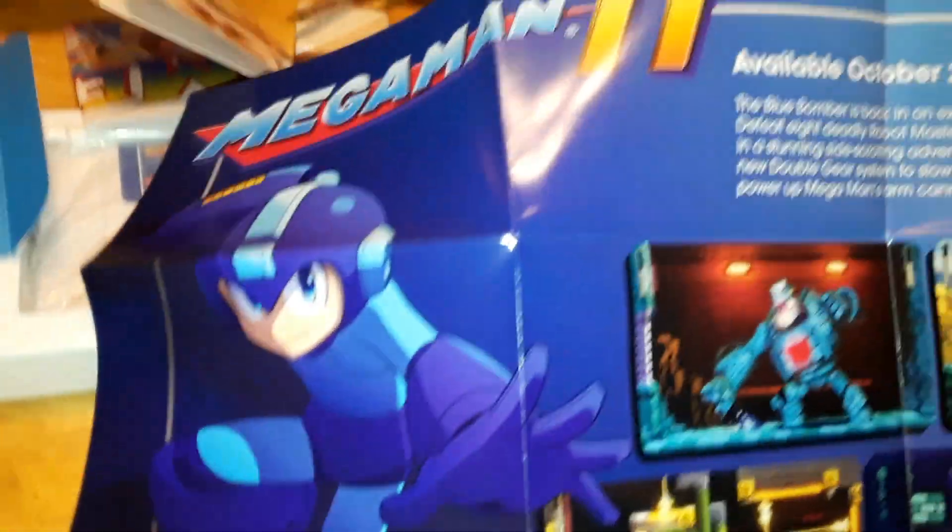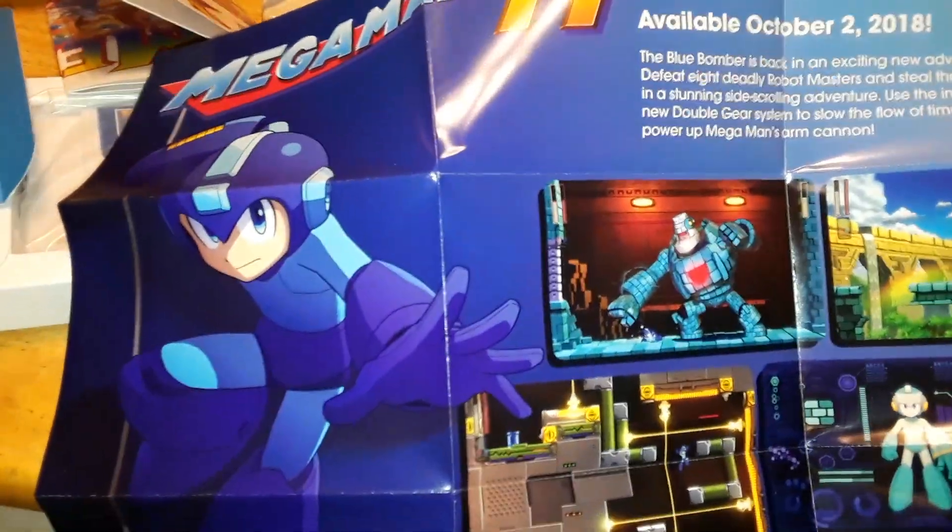What is this? It looks like Mega Man 11 — and that's literally what that Mega Man looks like. I mean, it is Mega Man 11. I knew it because I freaking played the demo, then I doubted myself. Okay, it's like an advertisement for Mega Man 11. It's pretty freaking cool.